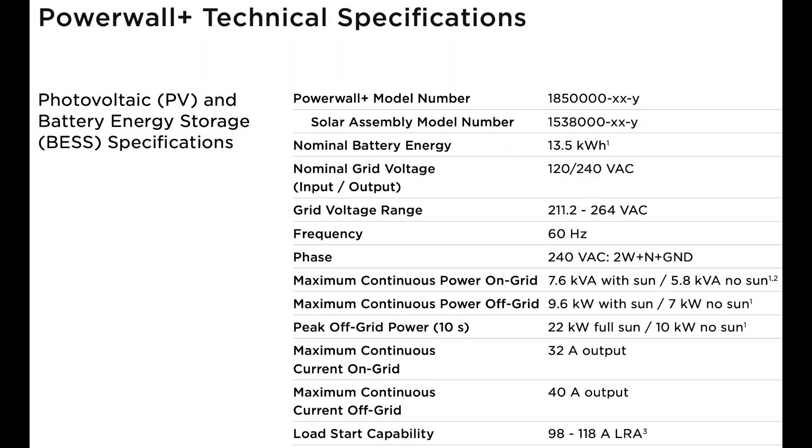The second important thing to look at is the on-grid versus backup power. The Powerwall Plus with the inverter has two different values: on-grid in full sun is 7.6 kilovolt amperes (kVA), or 5.8 kVA in no-sun conditions continuously. Now kVA is kilovolt ampere, which is a measure of apparent power. There are three types of power to consider here: apparent, real, and reactive power. I'm not an electrician — this is just a dumbed-down version of how I understand it.